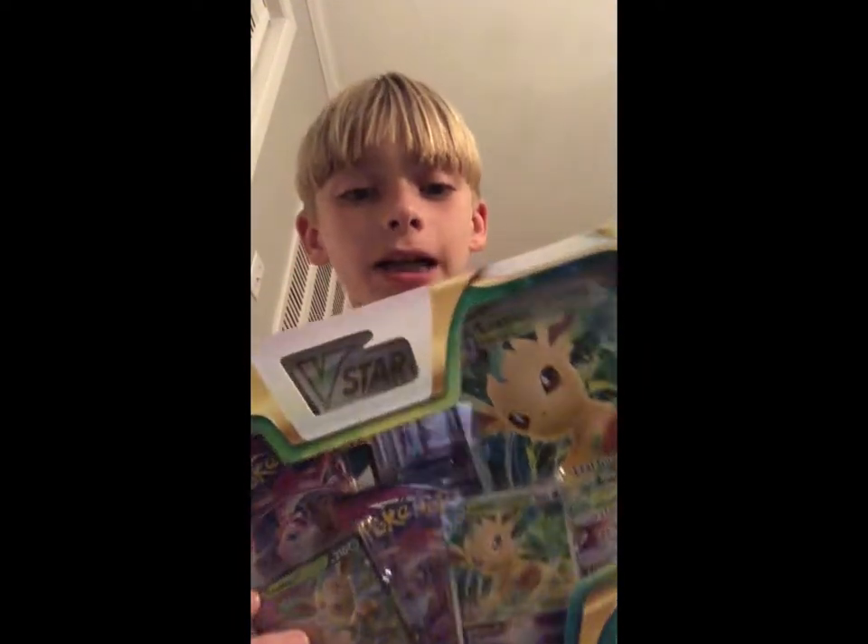Hey guys, I know my YouTube channel is just a regular vlog channel, but I just got the Leafeon VMAX pack and a couple of card holders, so I thought I would open it with you guys.